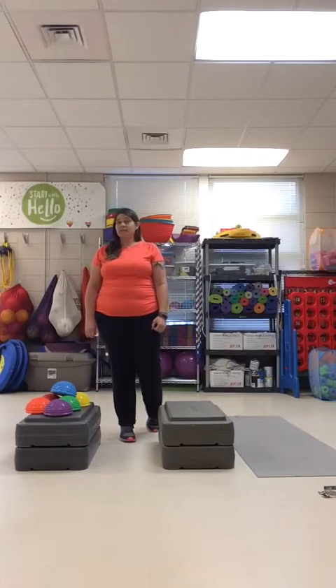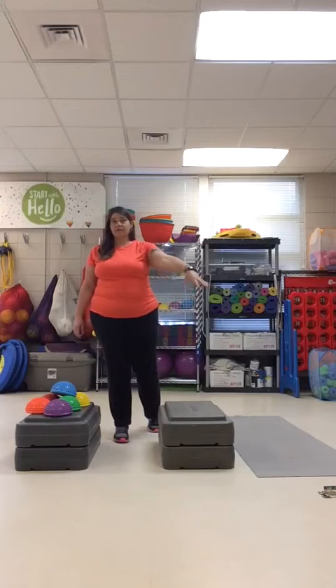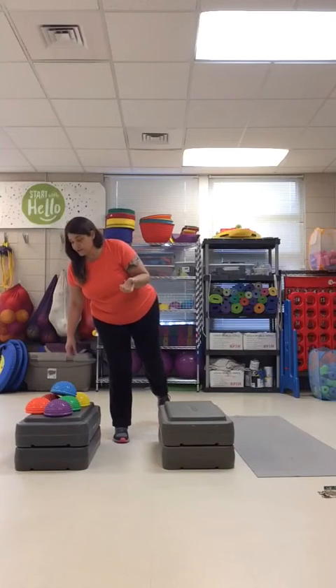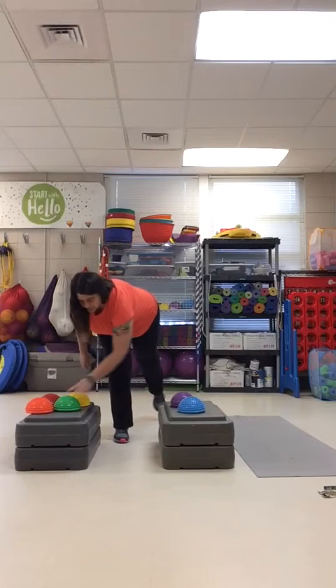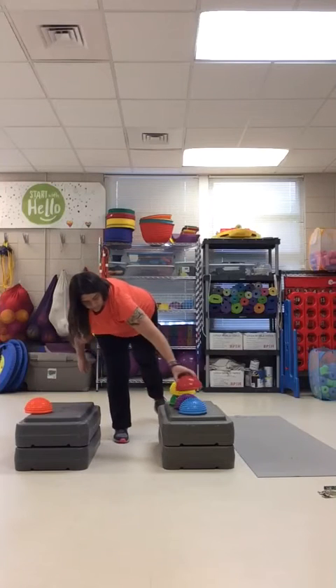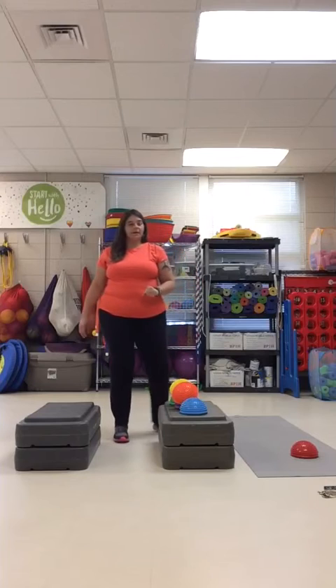Let's go ahead and demonstrate. I'm going to balance on my right foot and use my left hand to transfer the objects over. Then I'll switch feet and start over again. I'll call out the colors: blue, purple, green — those are the cool colors — then yellow, red, and orange to end with the warm colors.